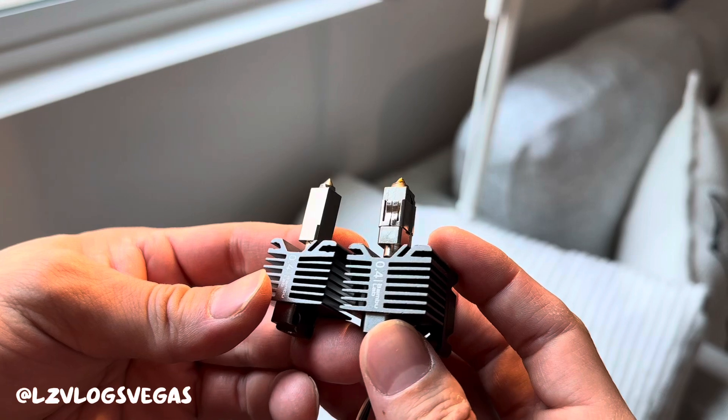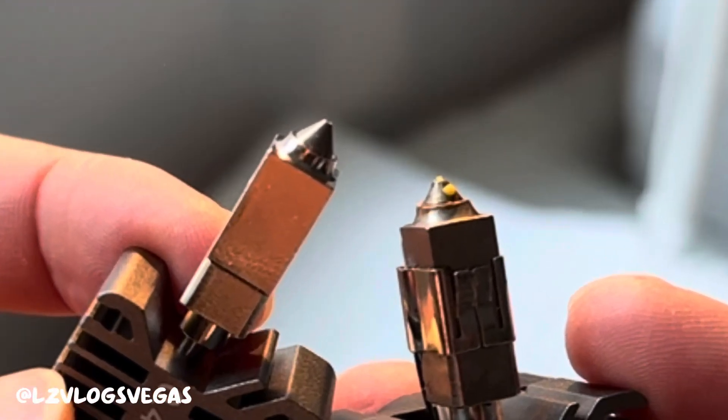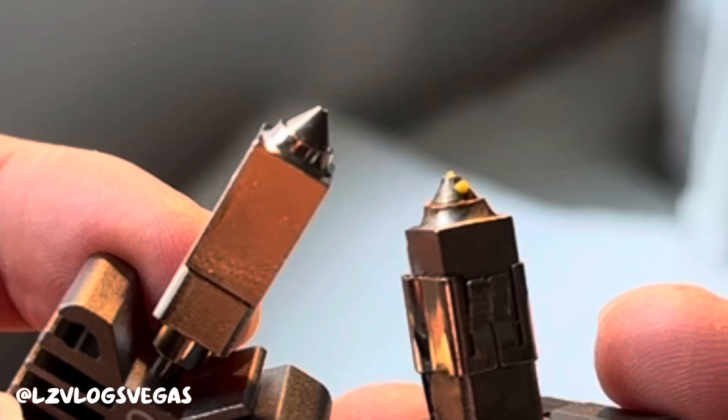Once you've got your nozzle out it should look like this. As you can see the older nozzle seems a little worn down and rusted. It's got a piece of yellow filament stuck on it too.